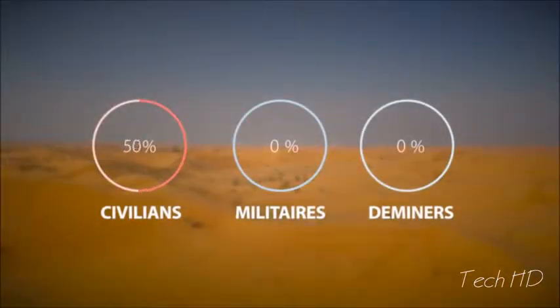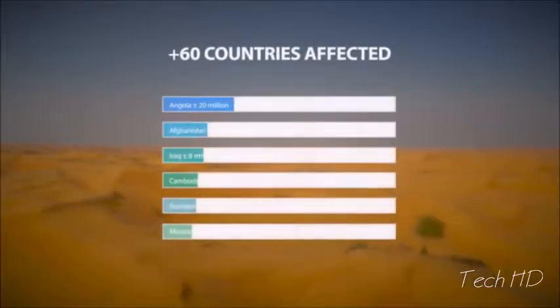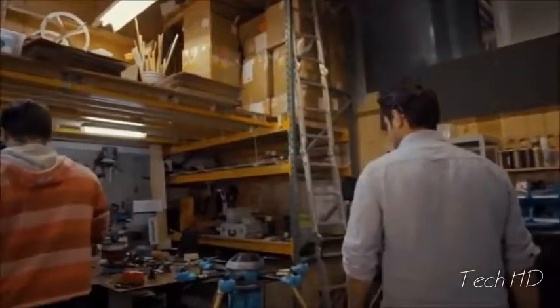Every single day on this planet, someone is injured or killed by a landmine. Removing them is very time-consuming and dangerous. Millions of landmines litter the landscapes of war-torn countries around the world. My name is Massoud Hassani, and I want to change this. Our mission is to solve the landmine problem within 10 years.